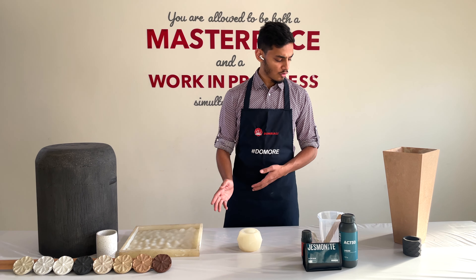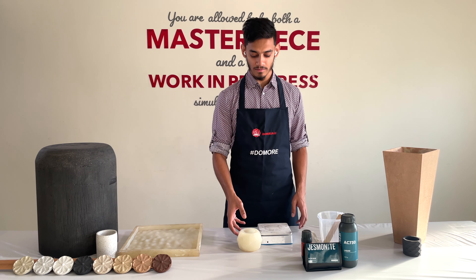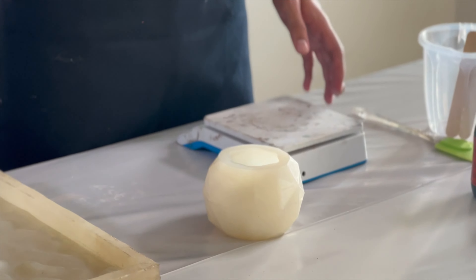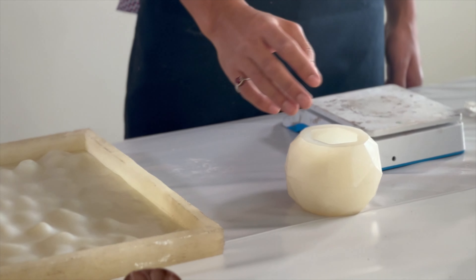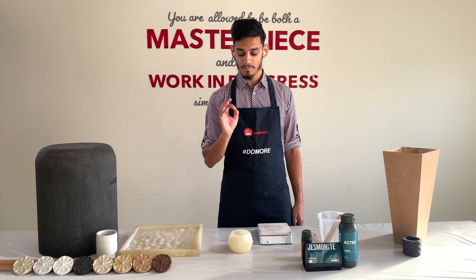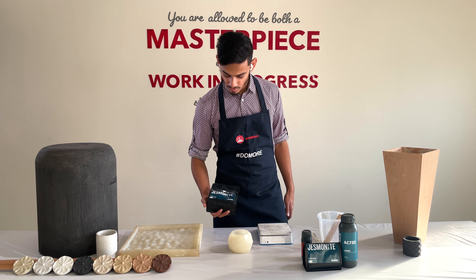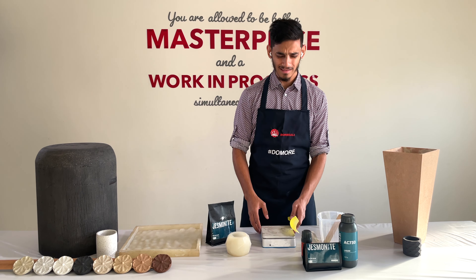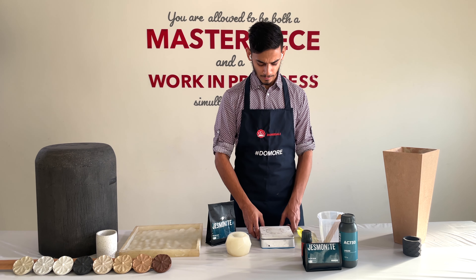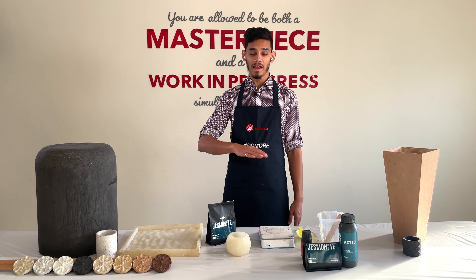We're going to start by casting this small mold. I'm thinking we'll use white marble and tint it with a green color — I like a pastel shade. When the stone finish is done, pastel green looks quite cool. I have my 500-gram bag of white marble; we don't need a lot of material for this. I'm going to mix about 400 grams of powder and 80 grams of liquid. Unlike the AC100, the AC730 is mixed in a 5-to-1 ratio.